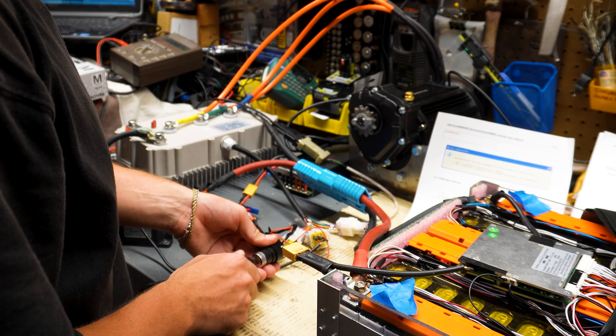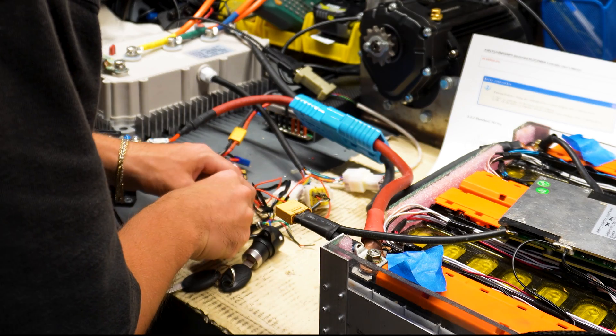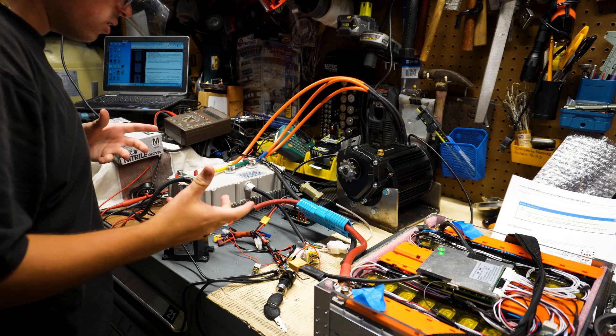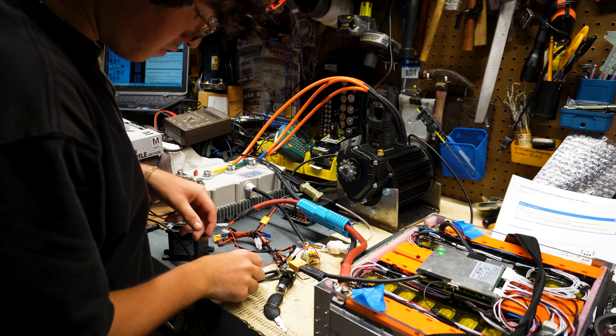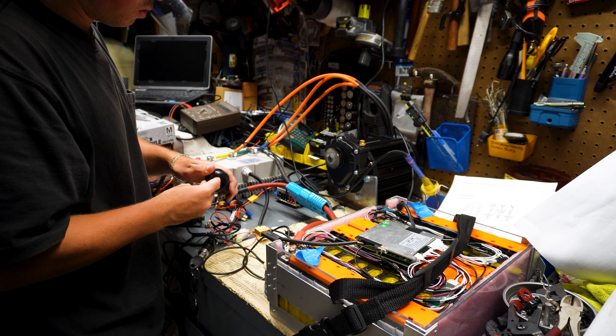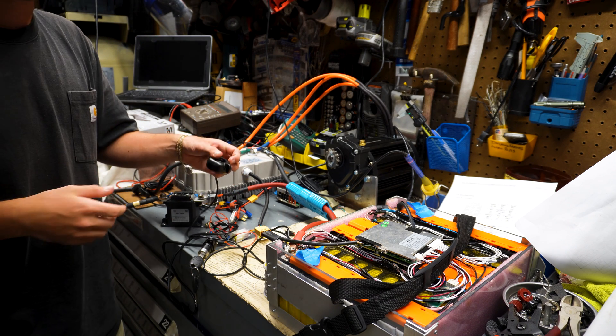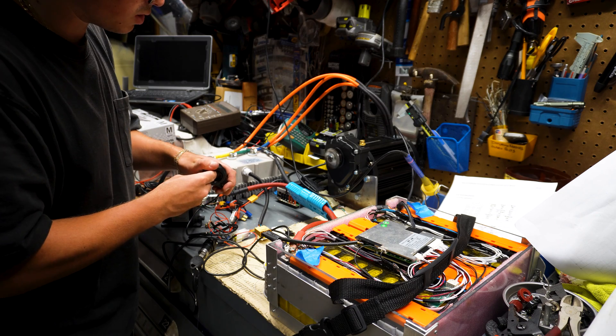We're gonna turn on the controller, then we're gonna switch the contactor — written successful. Our hall sensor angle identification seems to be finished. And it works! Oh my god, it's so exciting — it works!